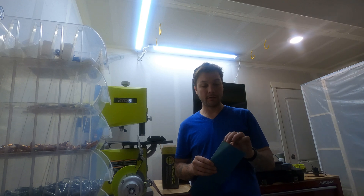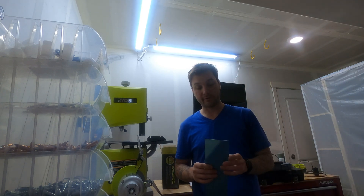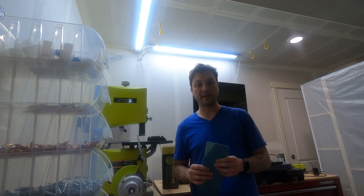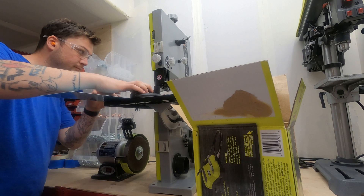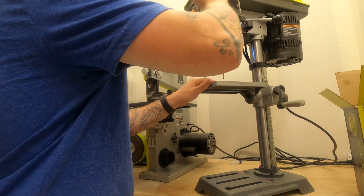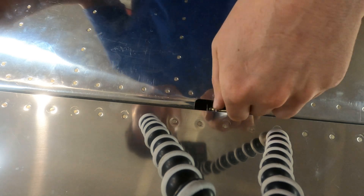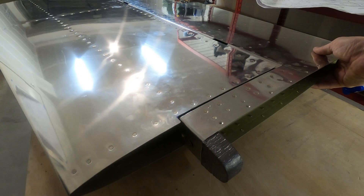I need to make a little tool in order to fish some bolts down into the very tight spaces between the elevator and the horizontal stabilizer. That way I can get these bolts set in temporarily so that I can test the movement of the elevator and make sure that these notches I'm making are the correct size.